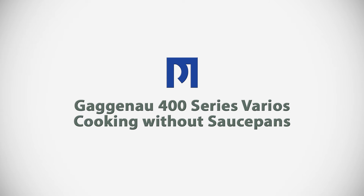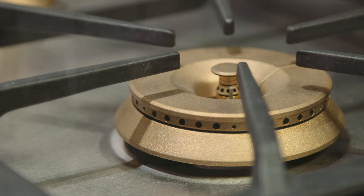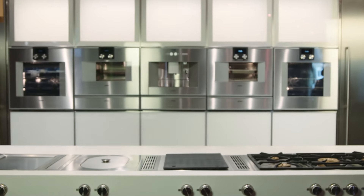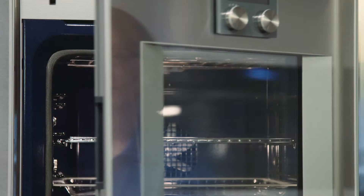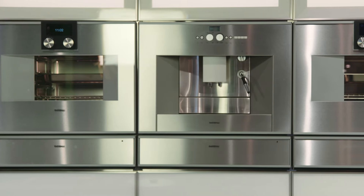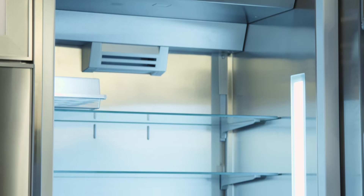Gaggenau manufactures exquisitely designed, meticulously crafted kitchen appliances. The Gaggenau line is a comprehensive line that includes drop-in gas, induction and electric cooktops, ventilation, combi steam ovens, convection ovens, speed ovens, microwaves, warming drawer, dishwashers, coffee machines, and column refrigeration.